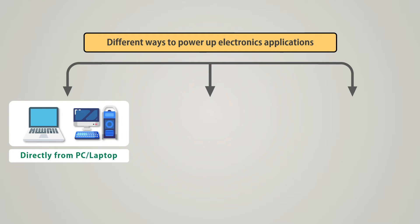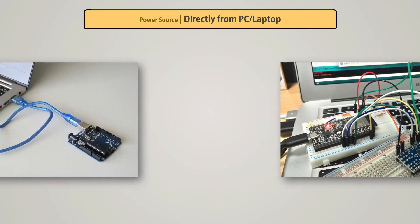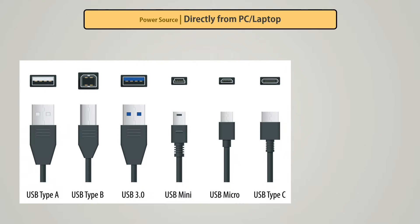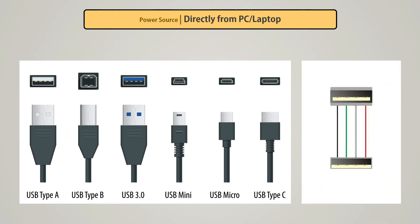The first type is directly from a laptop or PC via the USB port. When we build a project at an early stage, we mainly provide power through a data cable with a laptop or PC USB port. There are different types of USB ports, but all types of USB ports are basically four wire — two of which are used for data exchange and the other two are used for providing power.